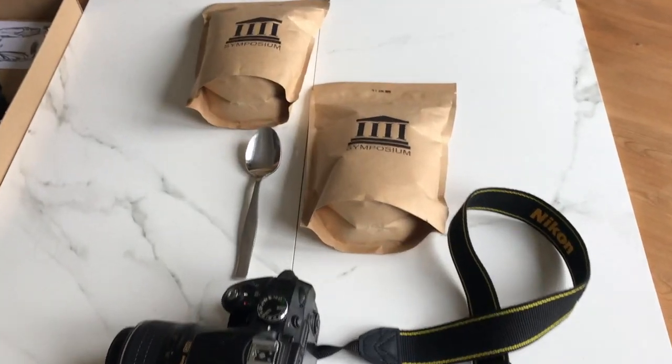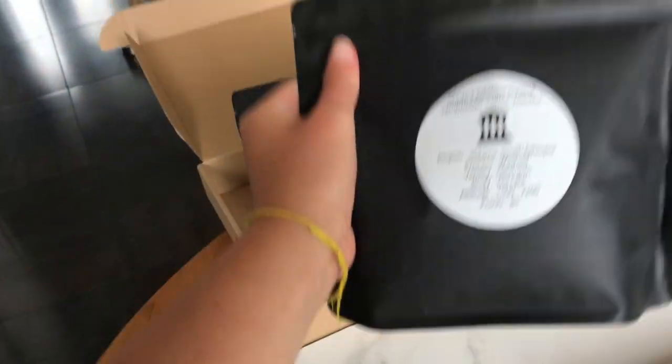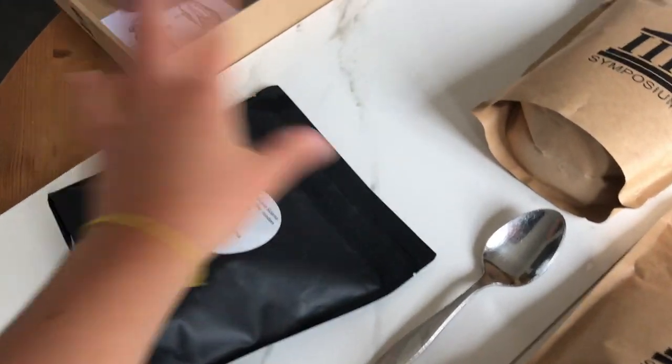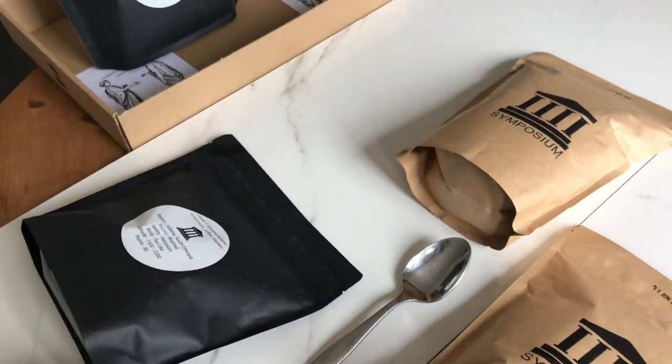My current setup — my plan is to get some of these and spill them over so the coffee beans spread out on the marble. I think that would look quite good. My mum's hovering in the background.